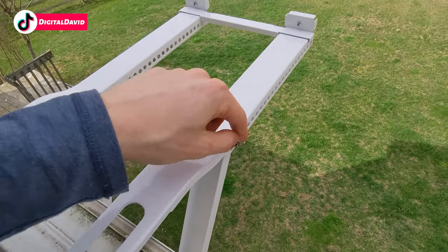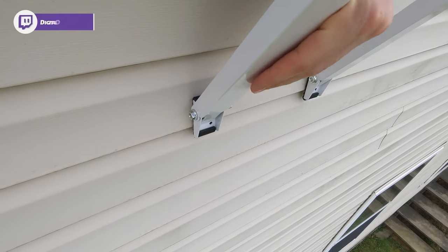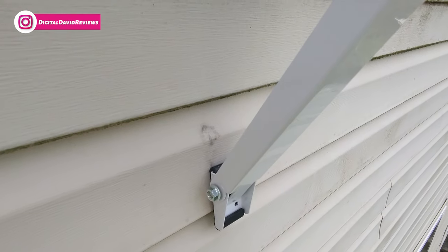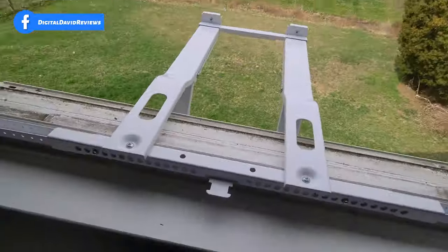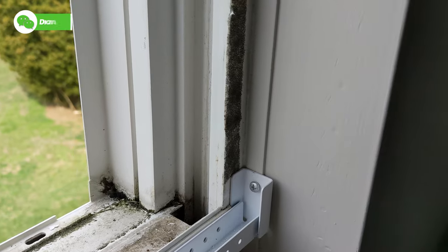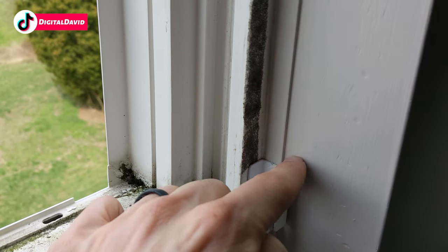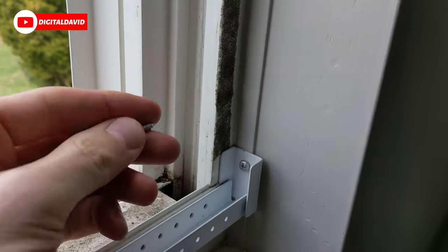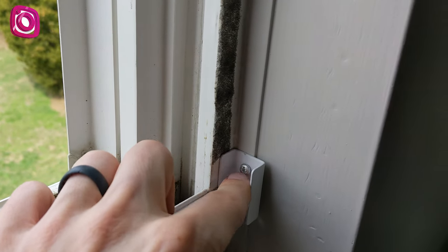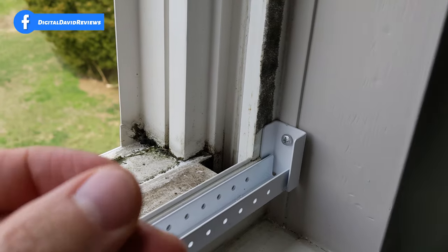We got our screw in on the side — they give you a couple of different screw options. I went with the shorter one, but you could put the longer version in to hit into the stud, depending on how your window is configured. There should be a wood stud back there, so get a longer screw to go through the drywall and into the wood. You'll see both drywall and wood when drilling. Keep in mind you have a couple of different options at this step.